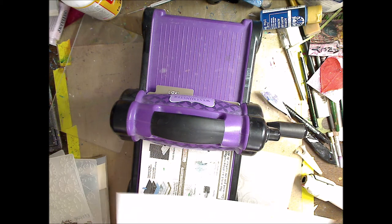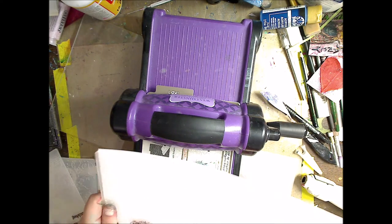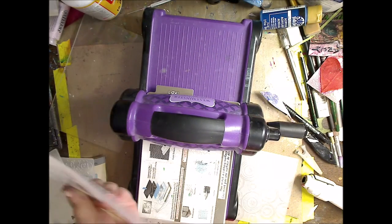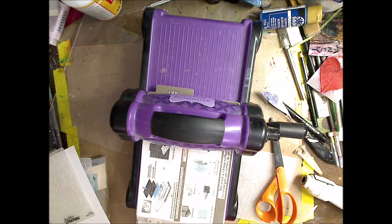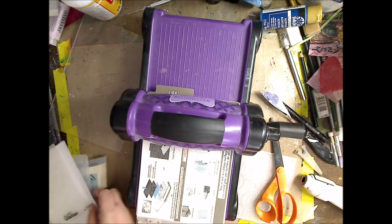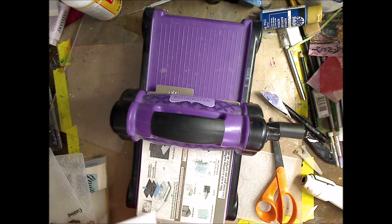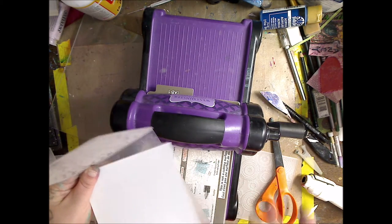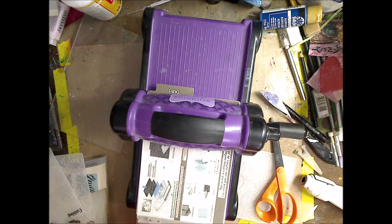Now you can't use the bigger piece of paper because obviously it's not going to be big enough — just kind of stick it where you think. I always just cut up a little past it and then I can get two sheets from that. Very simple. I'm very loose when I do stuff like this.